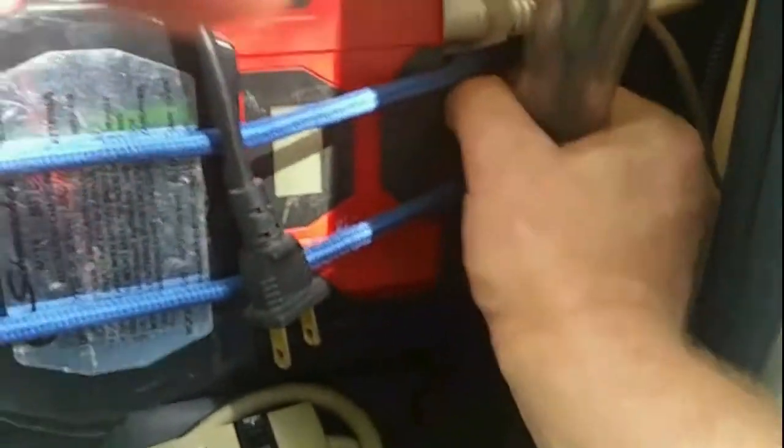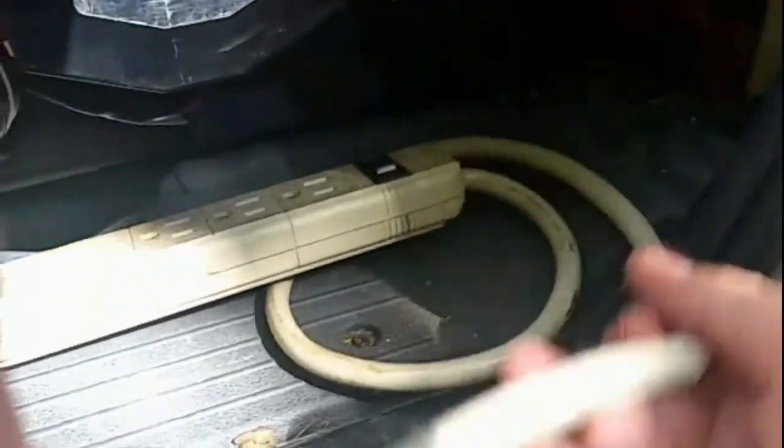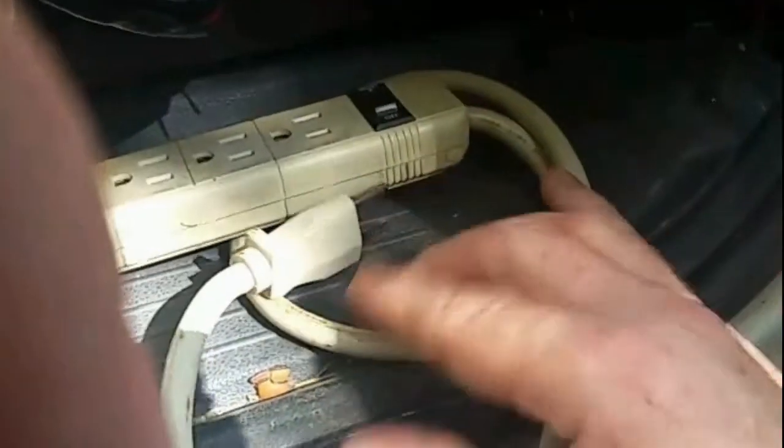If I were parked at an RV park and wanted to use landline power, I can unplug the inverter outputs and instead plug them into this extension, then plug that into a landline — giving me shore power with continuous 110 volts through the boxes I ran up into the camper van.